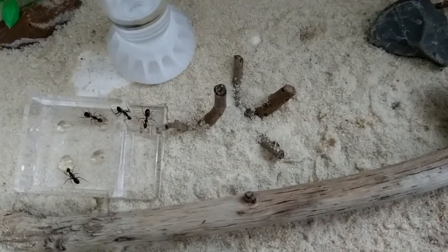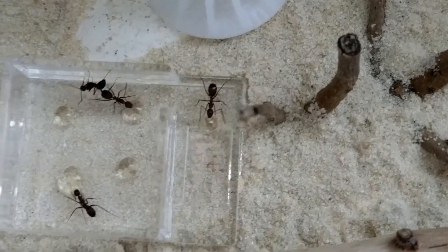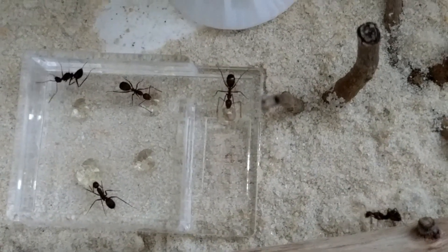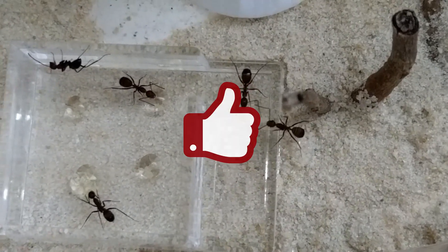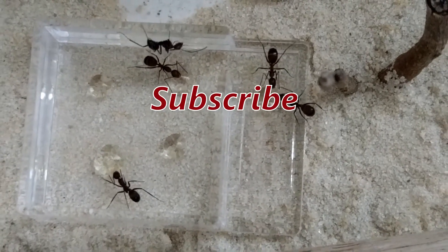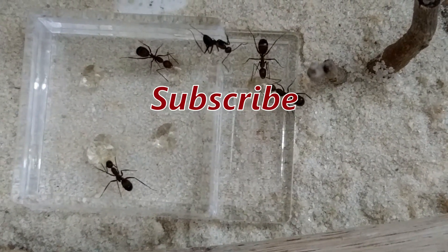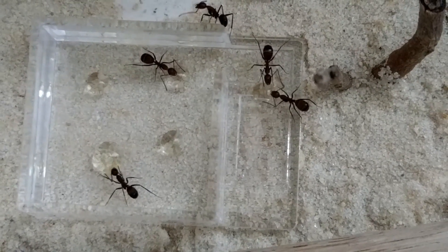That marks the end of today's video. I hope I managed to wake your interest in this beautiful species called Camponotus nicobarensis. Please leave me a like if you liked the video, it really helps me out. Also, don't forget to subscribe and click the bell icon so you won't miss the big announcement coming soon. Thanks for watching and see you in the next one. Bye guys!